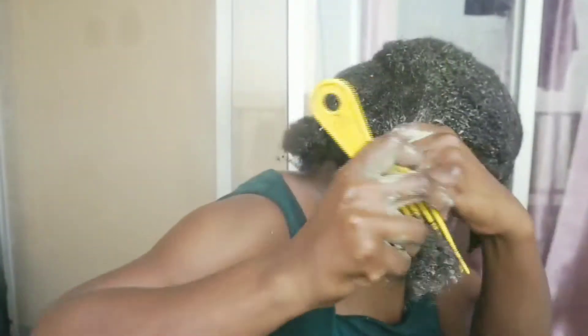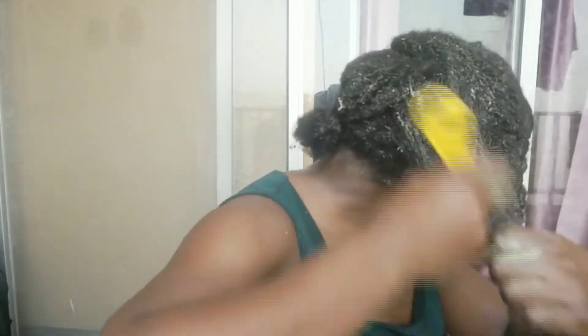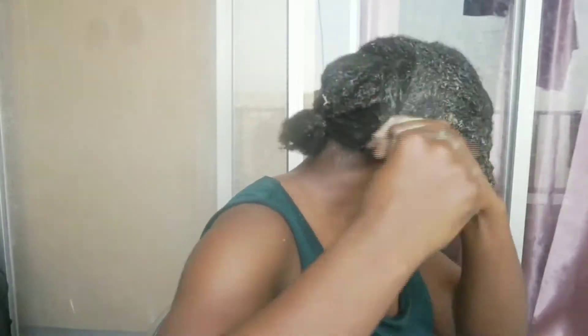After applying the avocado treatment, I massage it into my scalp, then try to detangle with my fingers and use a comb to limit hair breakage. I follow the same procedure on the other sections of my hair.